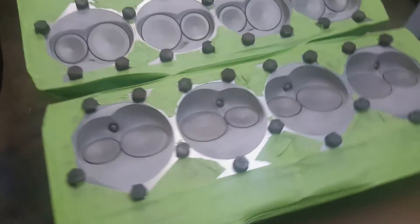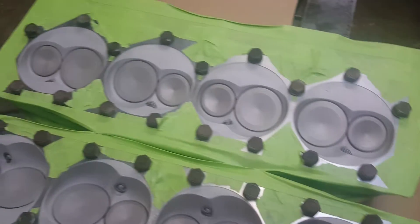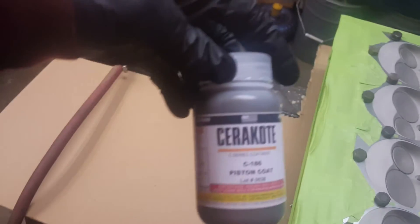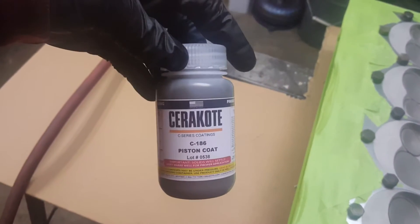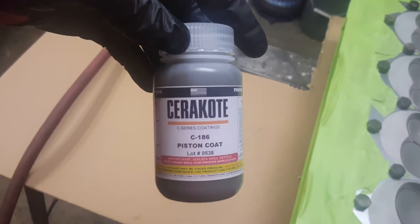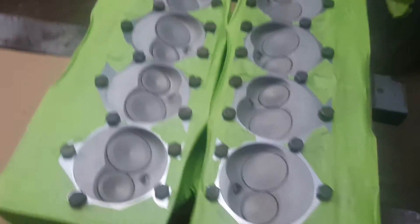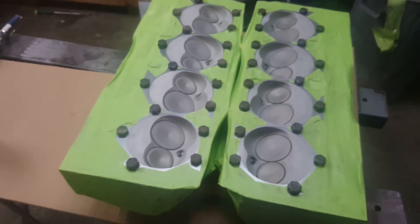The heads are all taped off and just finished cleaning them with acetone. This is the product being used - it's Cerakote C-186 piston coat, which is an air-dry ceramic coating. Going to spray it on and see how they turn out.